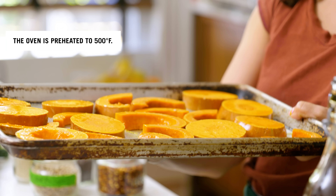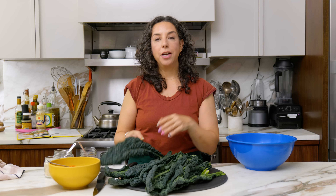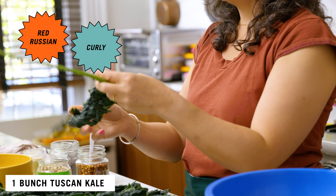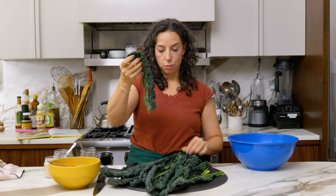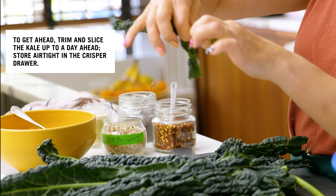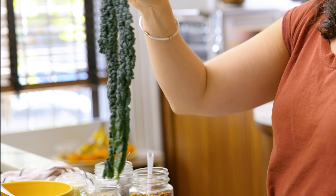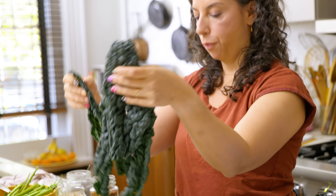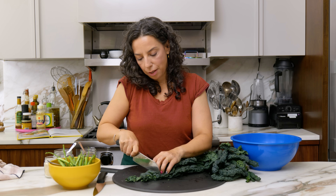This technique also reminds me of the A-side and B-side of a record — the A-side has the popular single, and the B-side has the other song you should know about. Shout out to all the vinyl heads. Not only is the oven hot, but I've got a rack in the bottom position, because there's a heat source underneath that really encourages browning from the underside of the sheet pan to the bottom of the squash.